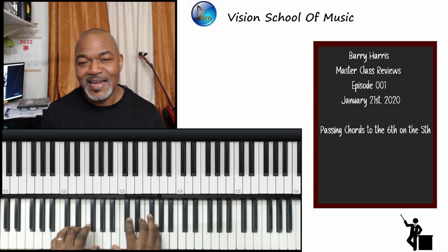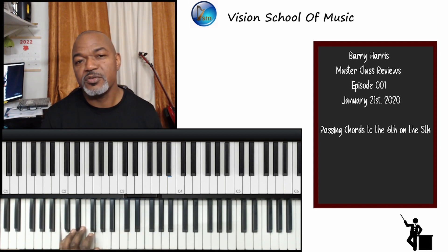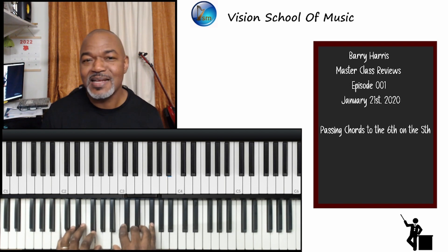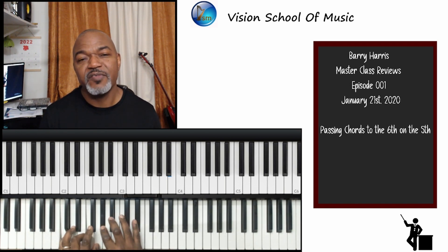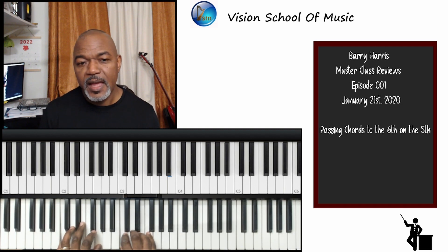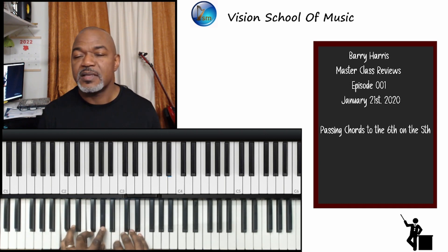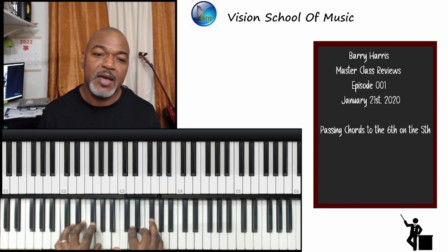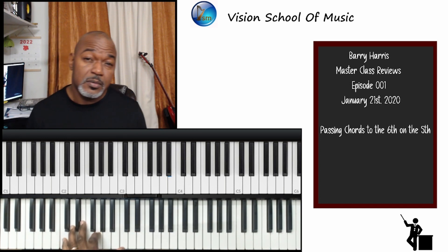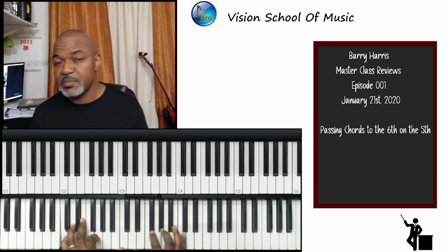Hi and welcome to Barry Harris Masterclass Reviews. I am your host Michael Haynes, and this is episode 001, much anticipated and delayed. On Masterclass Reviews, I'll be examining the videos that I took during attending classes with Barry Harris in Manhattan, looking at his concepts and methods taught, as well as featuring many interesting highlights. It's not going to be in chronological order. I'm starting with a session on January the 21st, 2020.